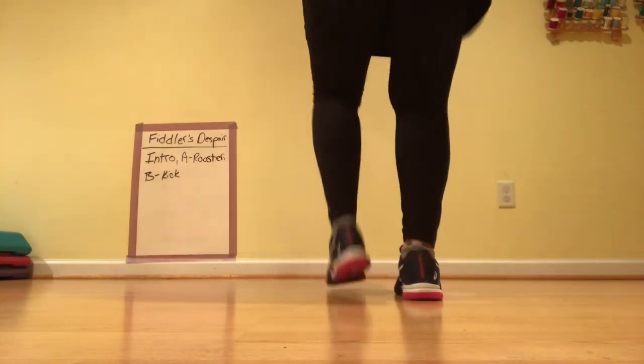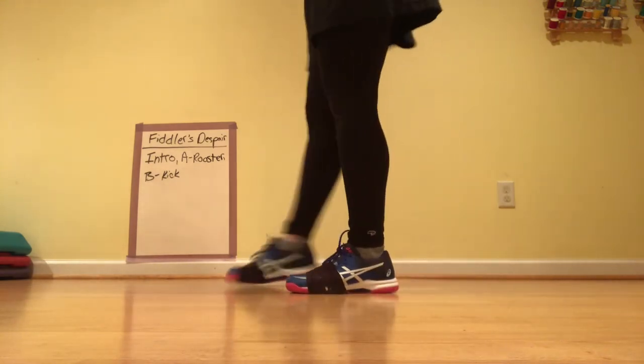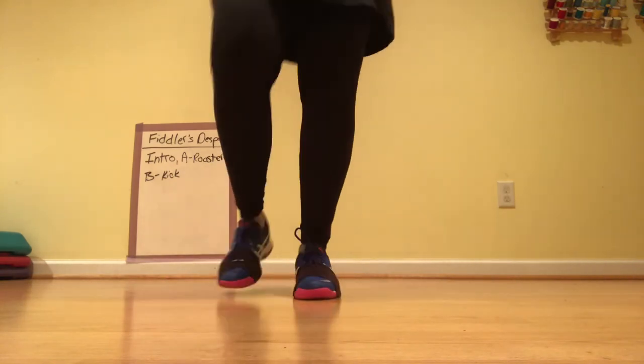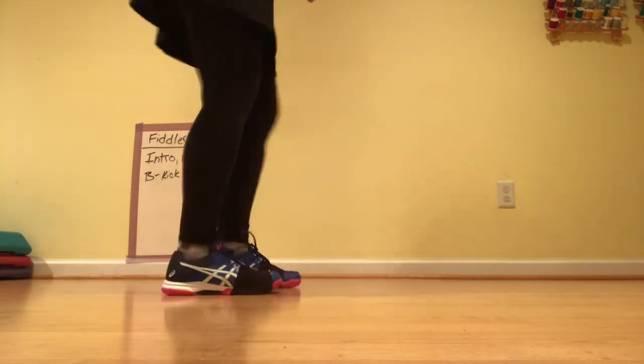Syncopated kick. Triple. KU and a basic. Fancy kick. Kick it. Syncopated. Triple. KU and a basic. Can you kick, friend?